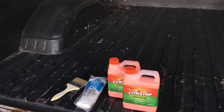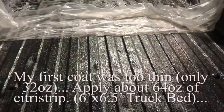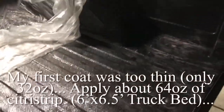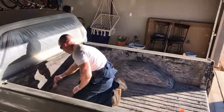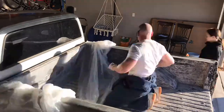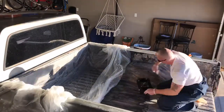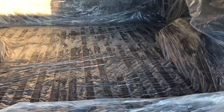I just spent about an hour and a half applying one coat using only one bottle. There goes the second coat — I used a 32-ounce bottle of citrus strip for the front half and then another one for the back half, so it should be nice and lathered and should penetrate well.